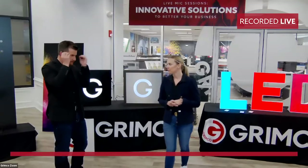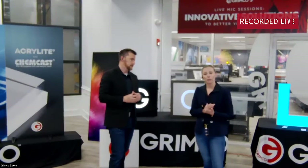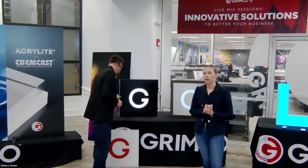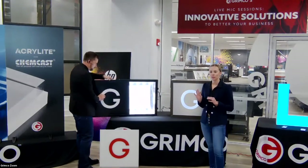With acrylic, there are two different numbers that come up time and time again. We get this question all the time about the difference between 7328 white acrylic and 2447 white acrylic, so we wanted to take a minute to show you what those differences are.